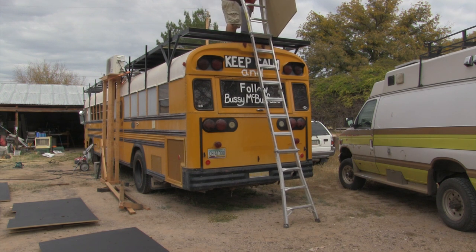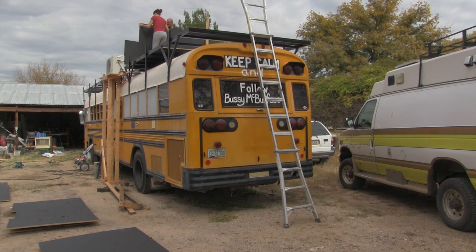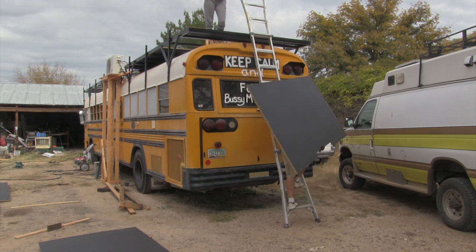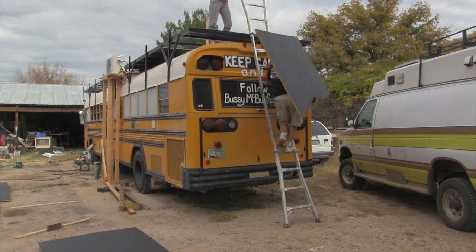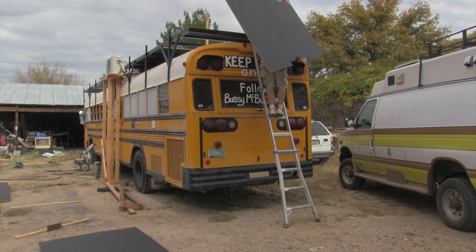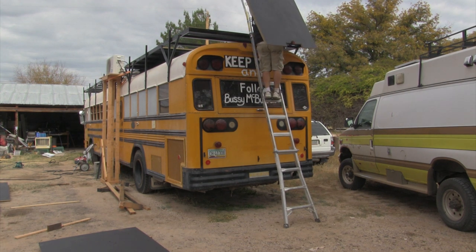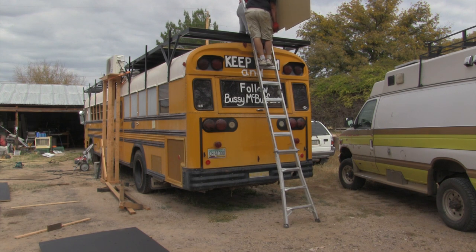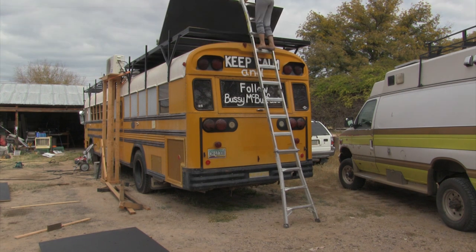That was crazy. I can't believe you even pulled that off. Can he climb the ladder single-handedly while carrying an entire sheet of plywood? This is the moment of truth, ladies and gentlemen. Don't pull on it — it's slipping. Sorry, push down. It was coming. Don't pull on it — it's going to fall. All I'm going to be able to do is drop it.